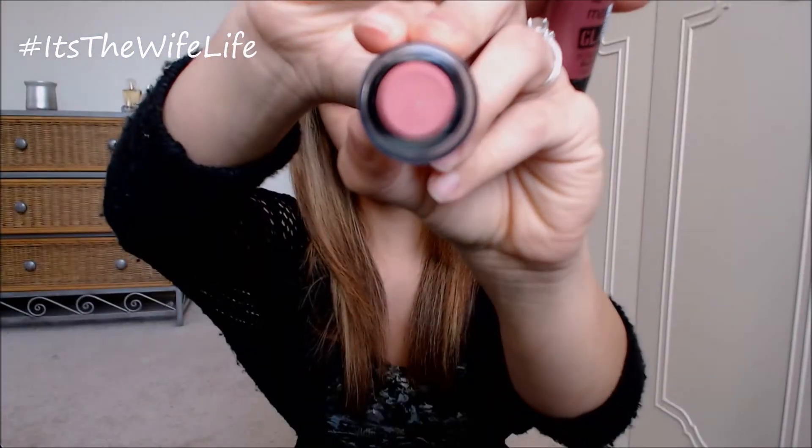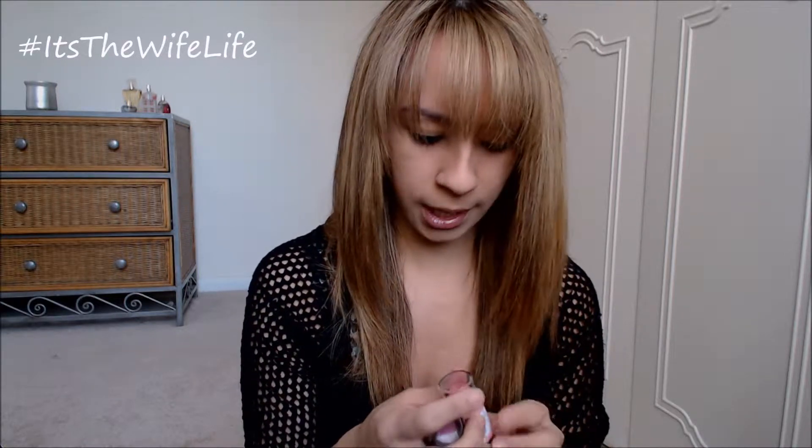I only got two shades: Just Pinched Pink, which is this little pinky color, and Make-A-Mauve. Today I'm going to be trying the Make-A-Mauve. I got this at a Rite Aid for $8.99. It's 0.24 ounces, or 6.8 grams.